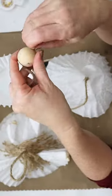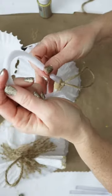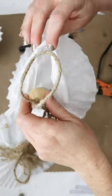Thread on a wood bead for the head and secure the twine into a loop. Next, use a white pipe cleaner and another filter to create arms and glue those to the back of the head.